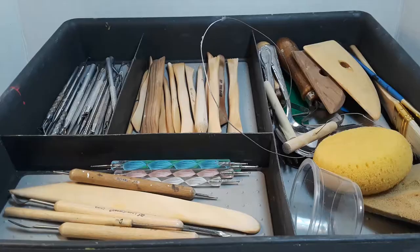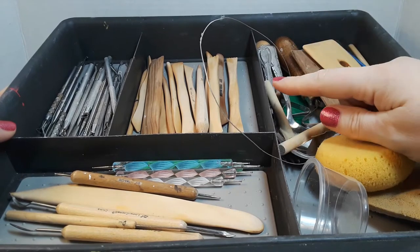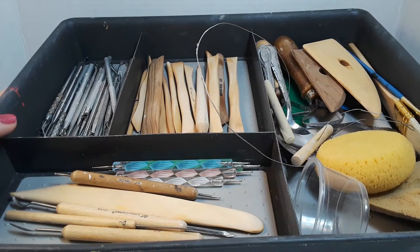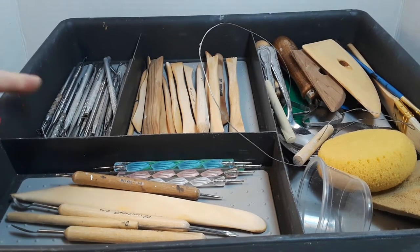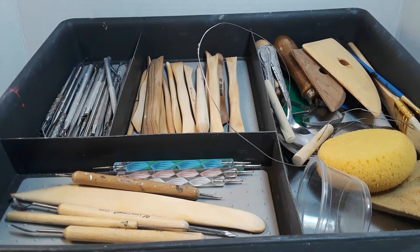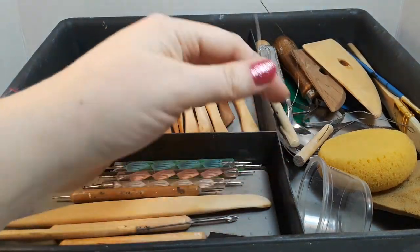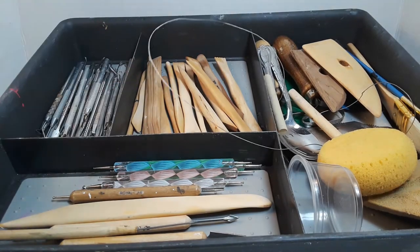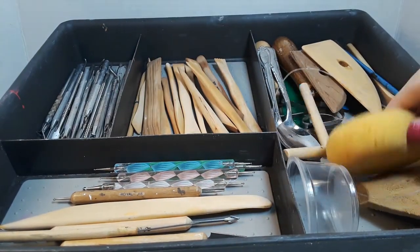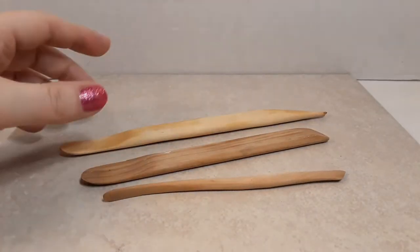Let's go over the tools I use. This is my tool caddy — it's a silverware organizer I got from Walmart. You can get these anywhere and they're really inexpensive. I have a lot of tools but really only use six or seven of them consistently. You can get sculpting tools at Michaels or Hobby Lobby; they're fairly inexpensive and usually come in specific packages like pottery throwing tools, wood tools, and metal tools.